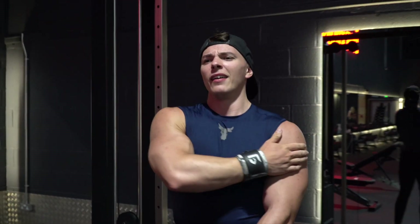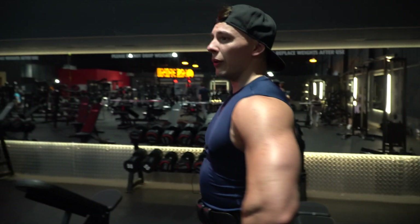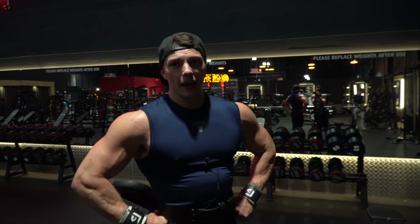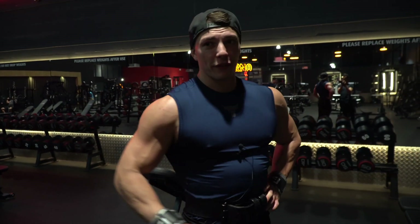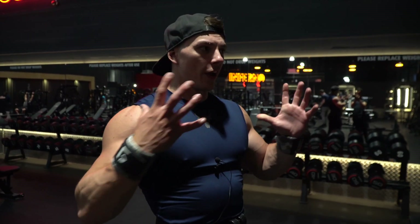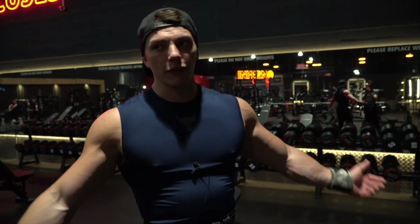Nothing left at the end of that — beauty session, absolutely beauty session. Love training shoulders at the moment, absolutely love it. Can't beat it. Filling up the side frame of your physique is so important in my opinion — if you really want to create a nice V-tapered, aesthetic looking physique, you need to cap them shoulders off.